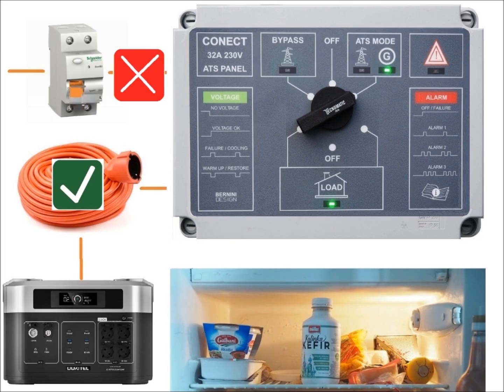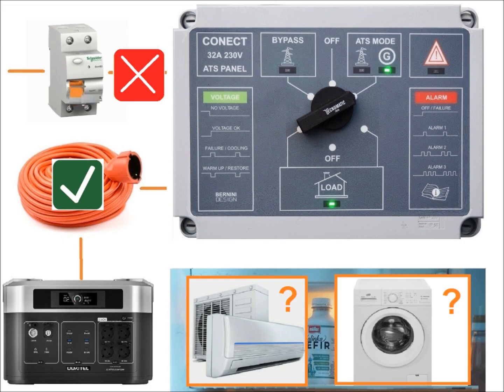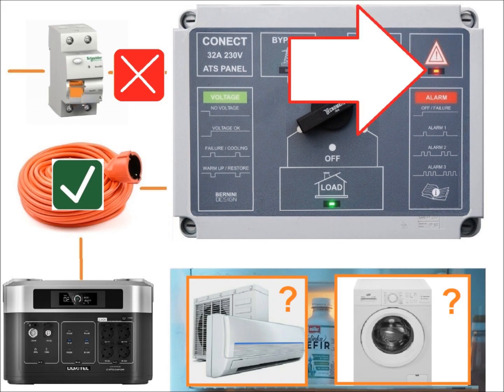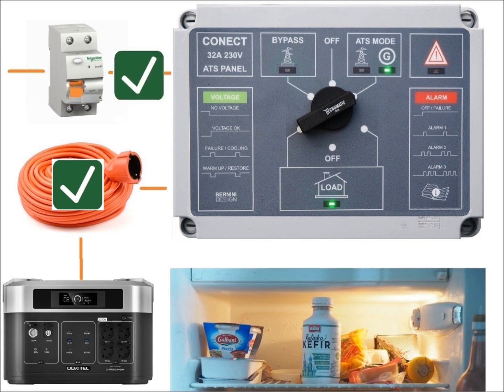Be careful not to exceed the power capacity of your generator. If the voltage drops too low the panel turns on the red alarm light, so disconnect anything that is not strictly necessary.